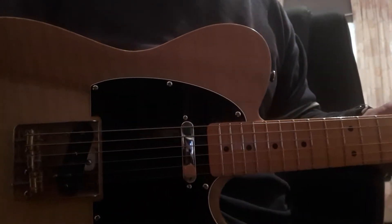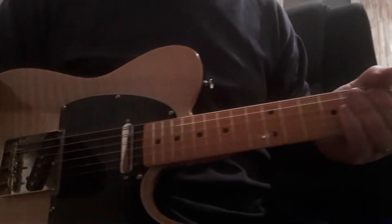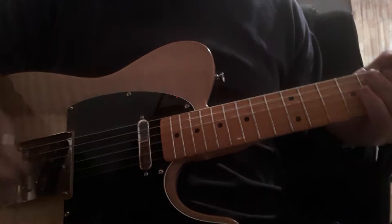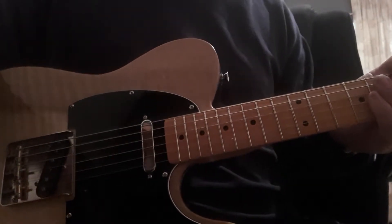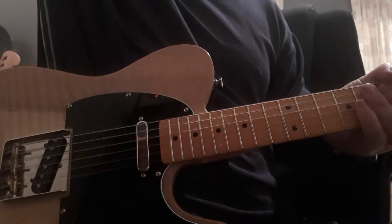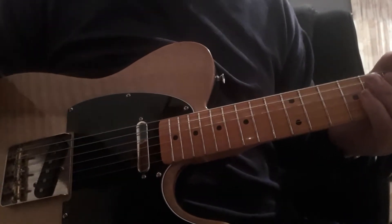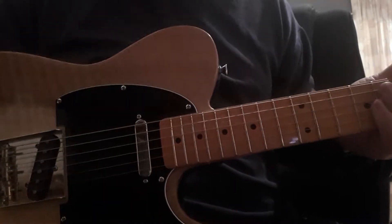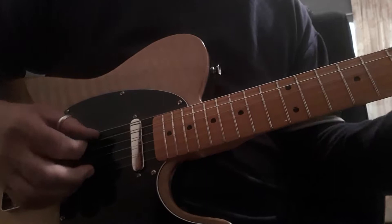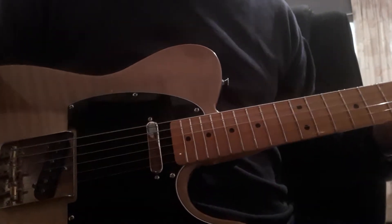Hi, just a little play-through of my Zodan Telecaster, just to give you a bit of an idea of what the Tone Rider pickups sound like. I've got it playing through a little Bugera tube amp, a tiny little bit of dirt on it, a little bit of reverb. So I'll just go through the pickups and try and play — you might have to excuse my playing a little bit — but this is just through the clean tone on the bridge pickup.